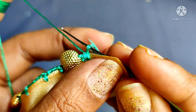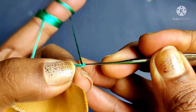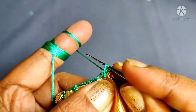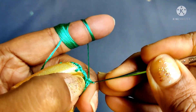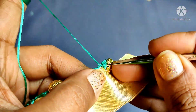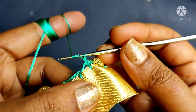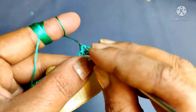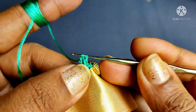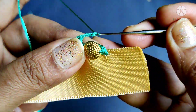We will complete the beads and we will have 5 beads. Cut 5 chains, 1 chain, 5 chains, 1 chain, 1 chain, 3 chains, 1 chain. Then double crochet in multiple rows.